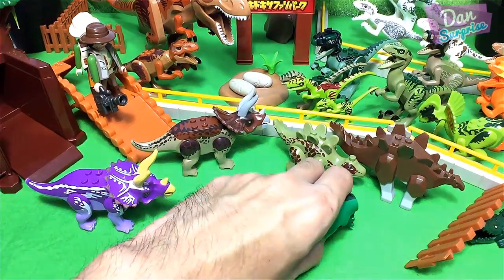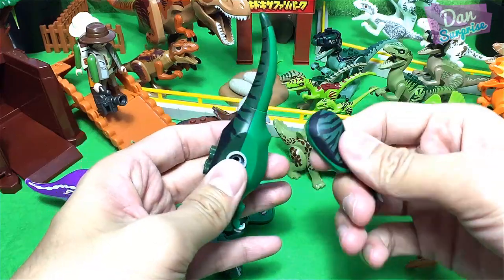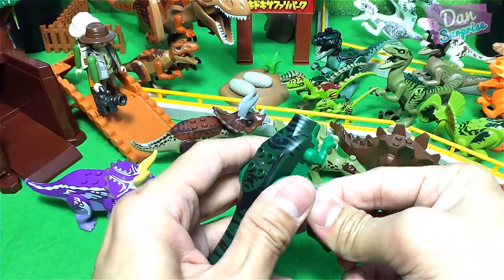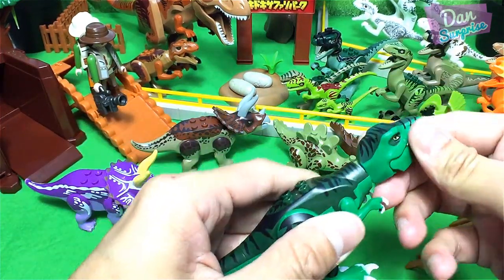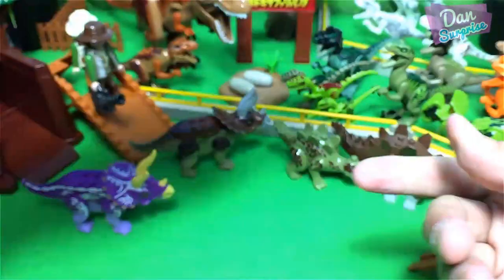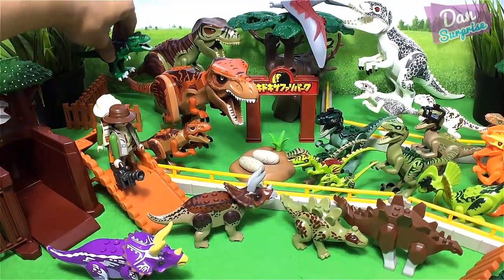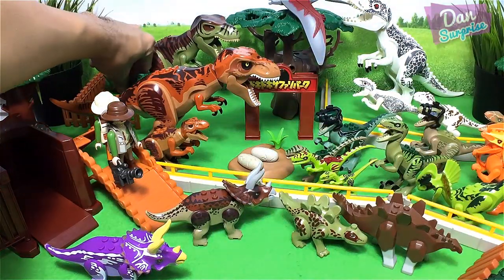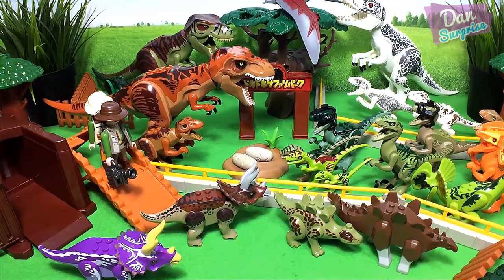Next I have an interesting T-Rex — this is also a bootleg T-Rex, but it is very nicely done, very nicely created; the quality is actually pretty good. I always support the original Lego figurines — always support real toys. This T-Rex is looking kind of nice; I'm gonna place it over there. A brown baby T-Rex to go with the brown adult T-Rex, and a green one to go along with the green one.